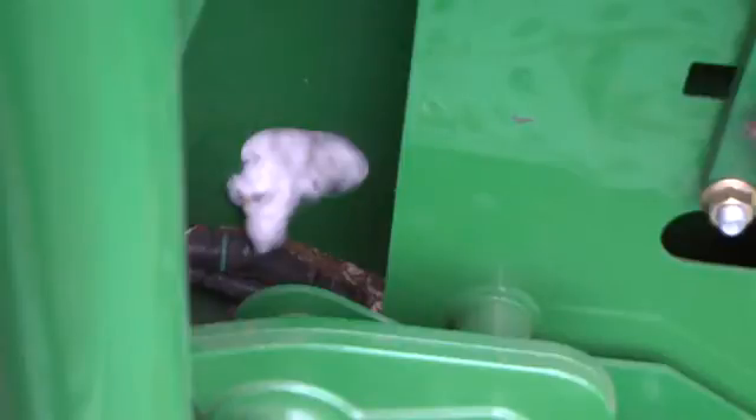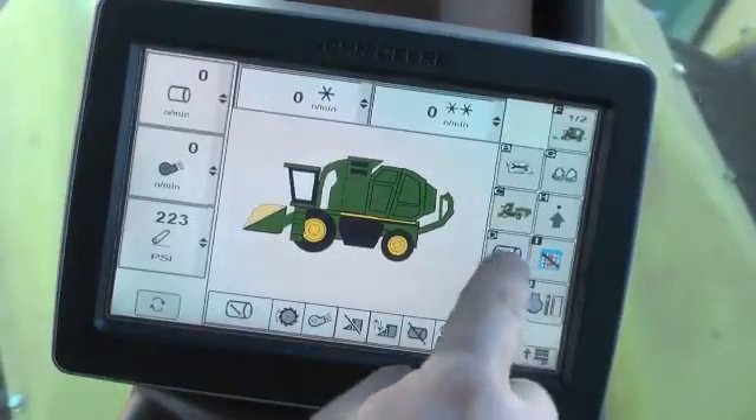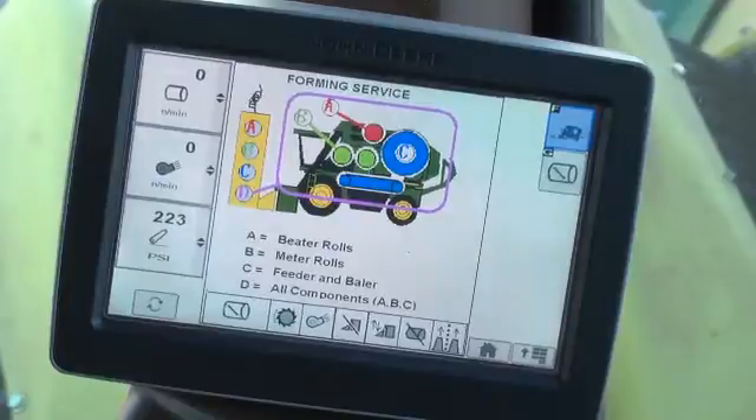Place the power module tether on the left platform, then return to the seat and use the command center to access the feeder clean out service mode in the RMB service menu. Place the throttle at high idle.